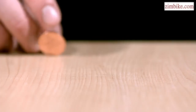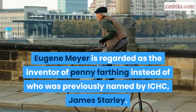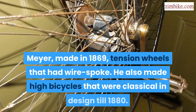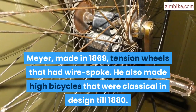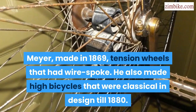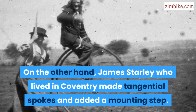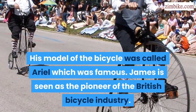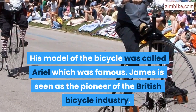Penny Farthing. Eugene Meyer is regarded as the inventor of the Penny Farthing instead of who was previously named by ICHC, James Starley. Meyer made in 1869 tension wheels that had wire spokes. He also made high bicycles that were classical in design till 1880. On the other hand, James Starley who lived in Coventry made tangential spokes and added a mounting step. His model of the bicycle was called Ariel, which was famous. James is seen as the pioneer of the British bicycle industry.